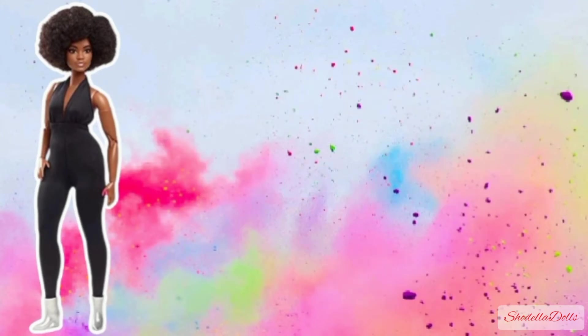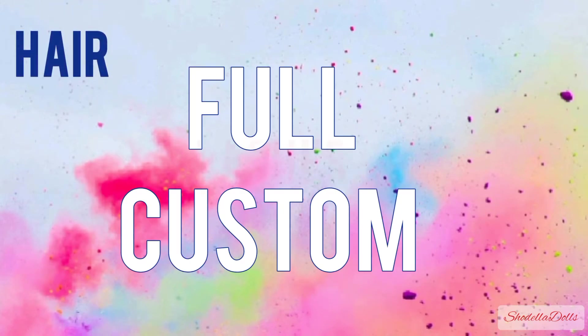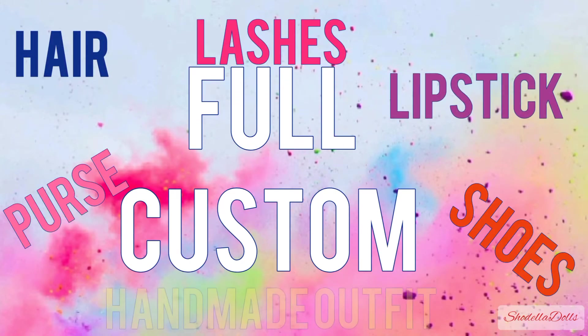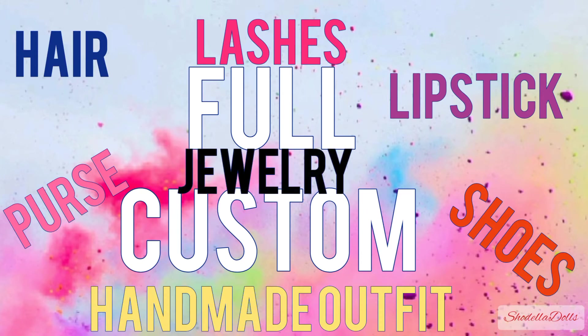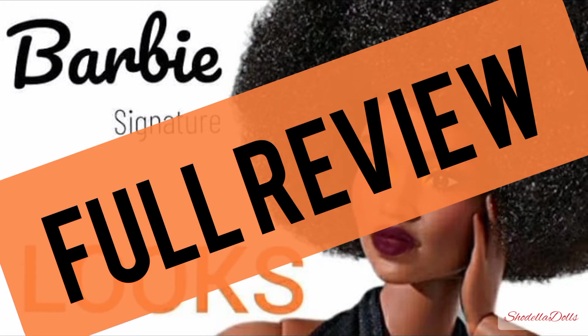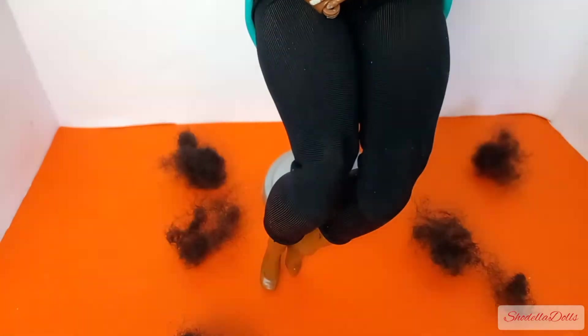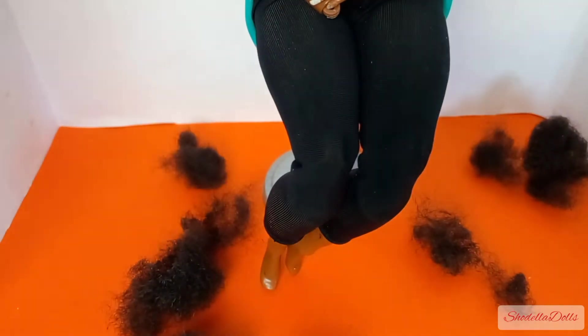Barbie Signature Looks doll Model Number 2 is being fully customized with hair, lashes, lipstick, purse, shoes, a handmade outfit, and jewelry. Have you seen her review already? I did one, and at the end of this video you can click on that or check it out down in the description. I started off with cutting off all her hair, and she is an absolute beauty.